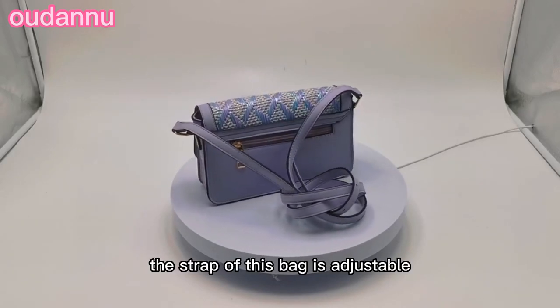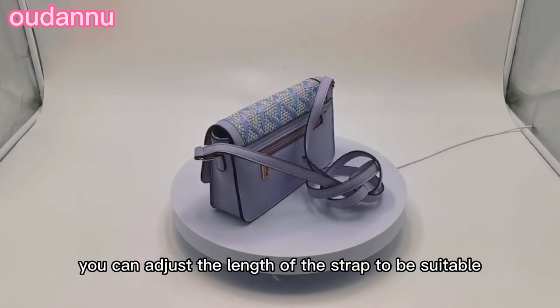The strap of this bag is adjustable, so you can adjust the length of the strap to be suitable for you.